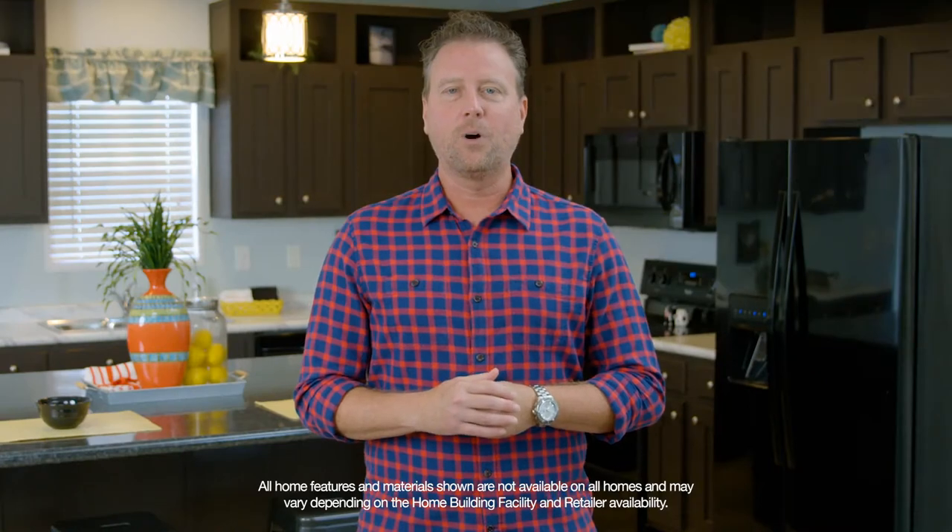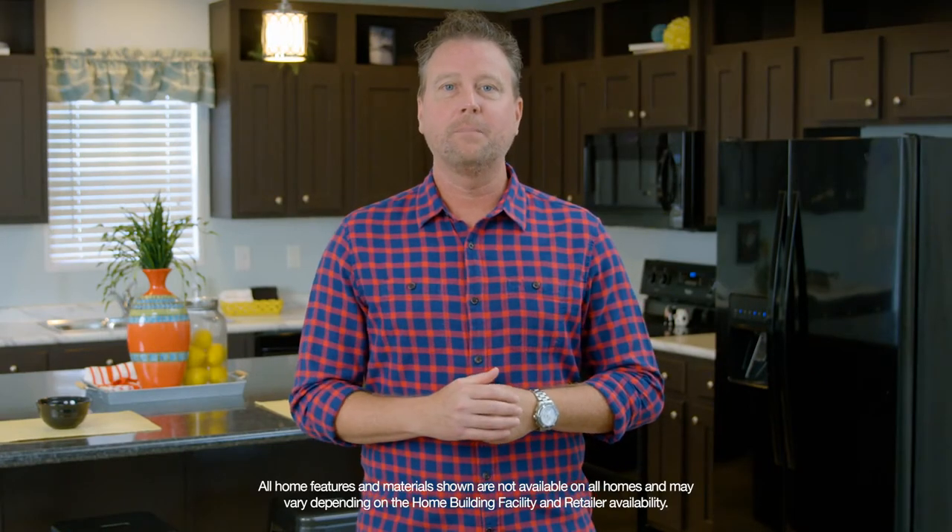Finish drywall and paper-covered wallboard are two wall covering options that may be available depending upon the home building facility where your home is built, allowing you to customize your new home to fit your needs. Check with the home center that you're purchasing your home from to see what wall material options will be used in your home.